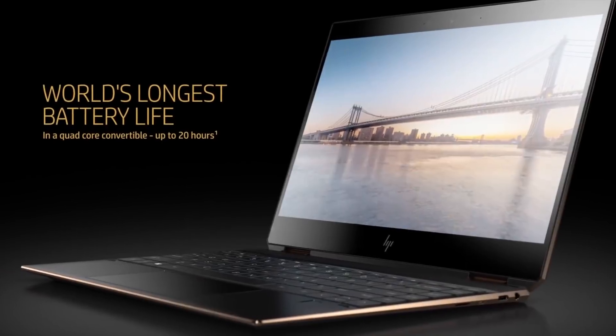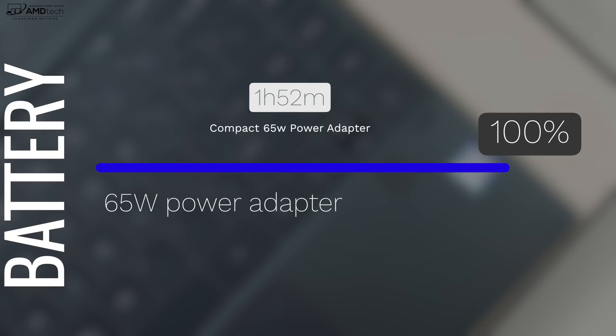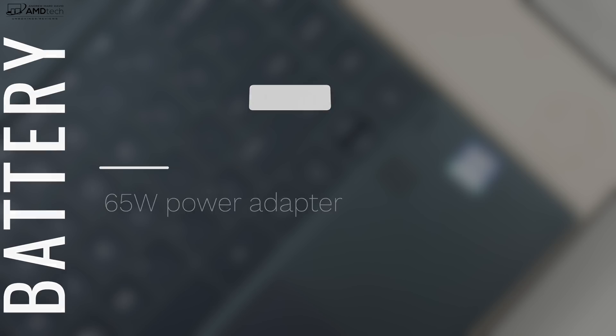HP claims up to 20 hours of battery life, but that's not real-world usage. I opted for the 4K display, which doesn't do as well as Full HD for battery life, and the results reflect that. The Full HD display is a one-watt panel — down from the typical two watts — which is where those 20-hour claims come from. In real-world usage I'd expect about 10 to 11 hours on that one-watt Full HD display. If you need to plug in, the included 65-watt USB-C power adapter charges the laptop in under two hours with fast charging support.